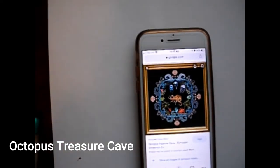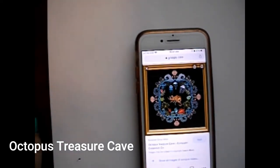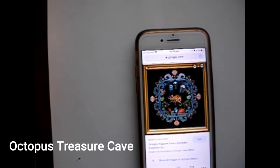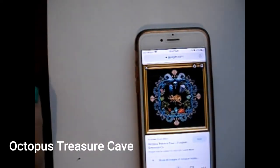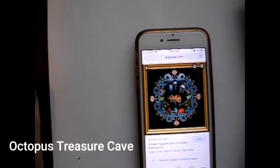Hello everyone, this is Sarah, our Stitching Kingdom, and it is Sunday, April 11th, 2021, and I'm here to share an unbagging of one of my birthday presents that just came in the mail yesterday. I'm so excited, and it is the kit for Octopus Treasure Cave by Chatelaine Designs, and it came from European Cross Stitch Company.